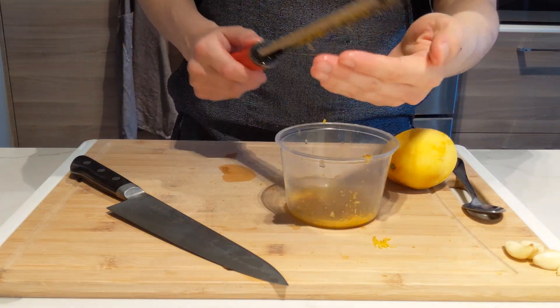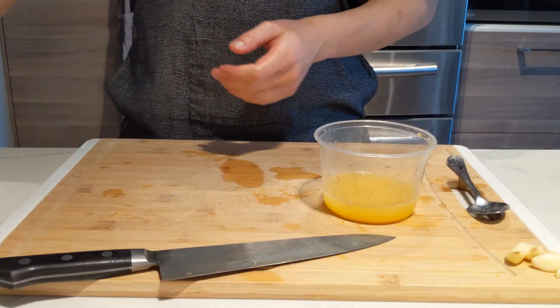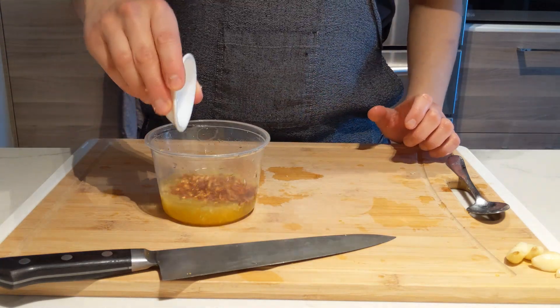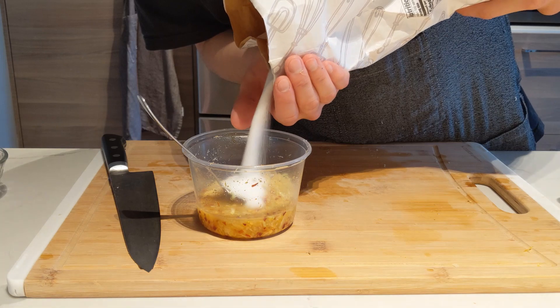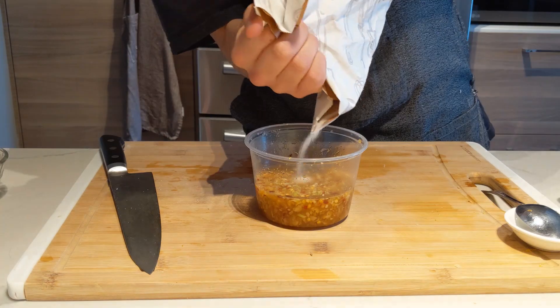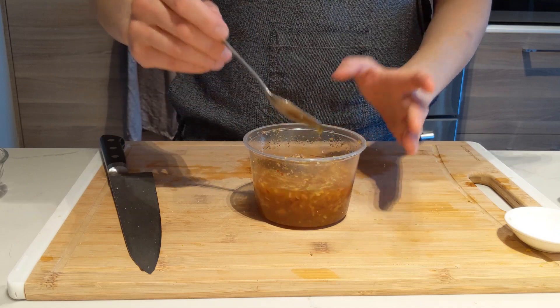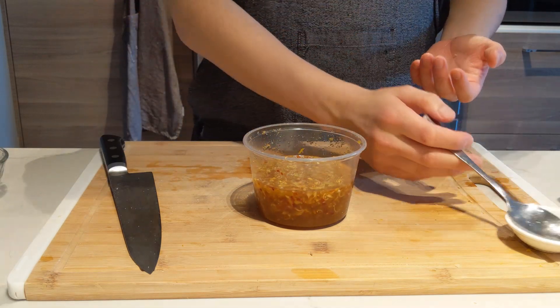Drop in some chopped lemongrass into the lemon juice, then the chili flakes, garlic, and ginger. Add enough sugar to balance all these acids, because we're gonna add fish sauce next until it tastes like your favorite Southeast Asian restaurant. Remember to taste as you go and keep balancing those flavors until it tastes good to you.